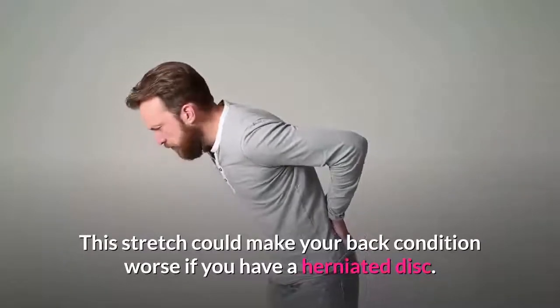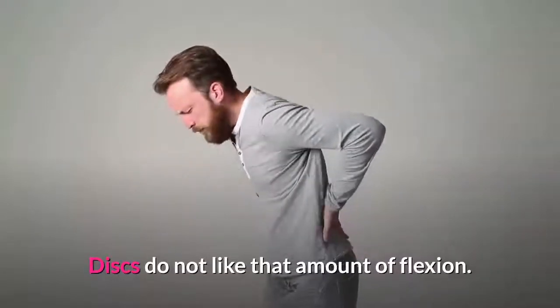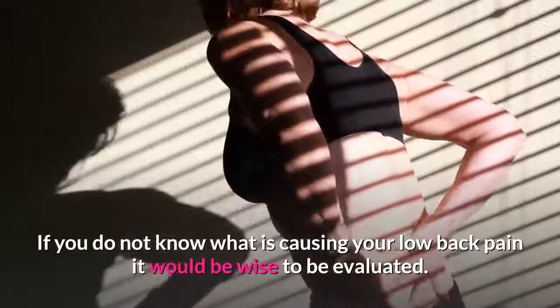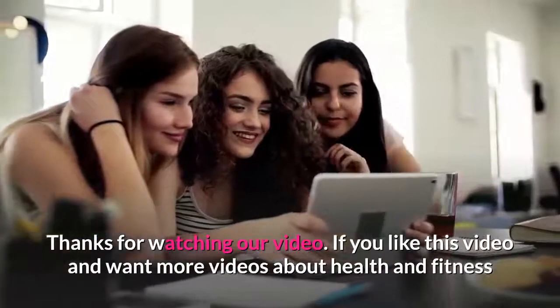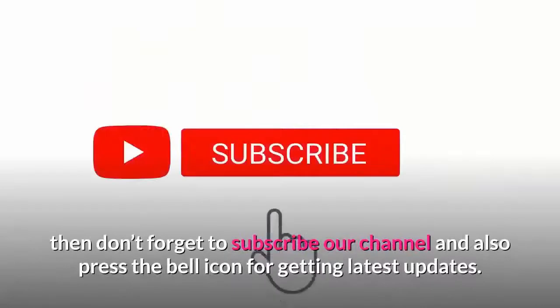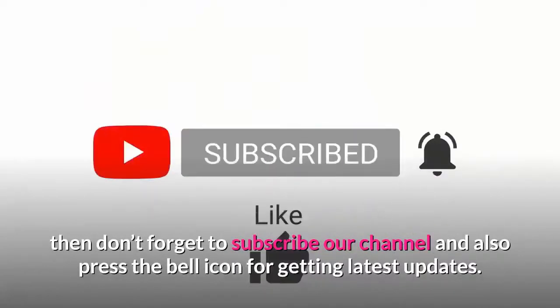Note: this stretch could make your back condition worse if you have a herniated disc, as discs do not like that amount of flexion. If you do not know what is causing your lower back pain, it would be wise to be evaluated by a professional. Thanks for watching — if you liked this video and want more videos about health and fitness, don't forget to subscribe to our channel and press the bell icon for the latest updates.